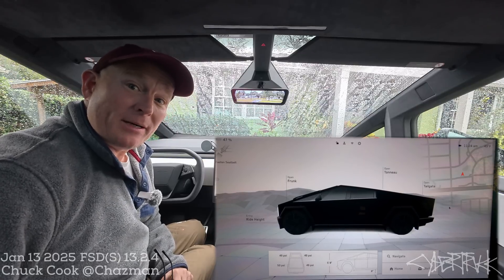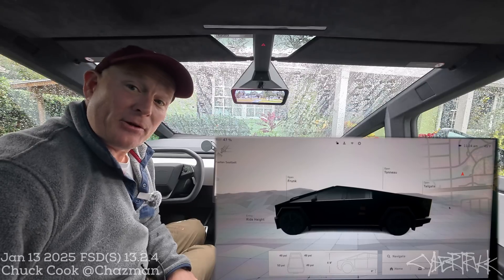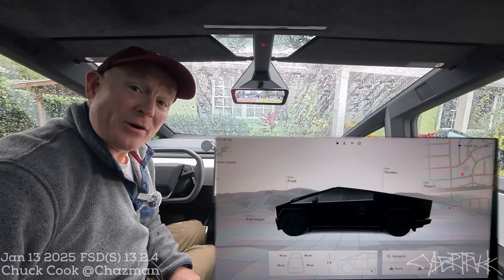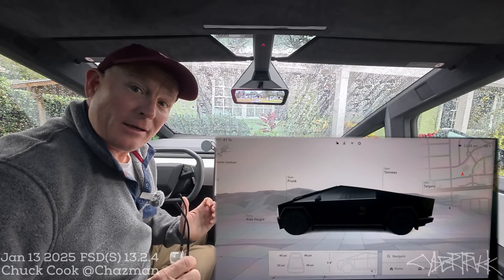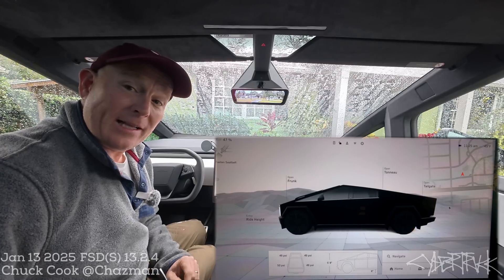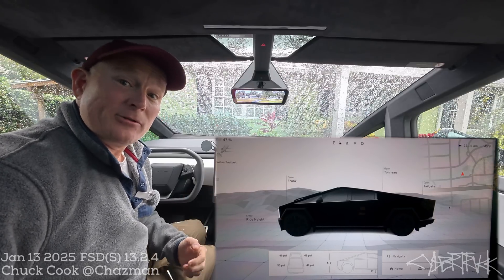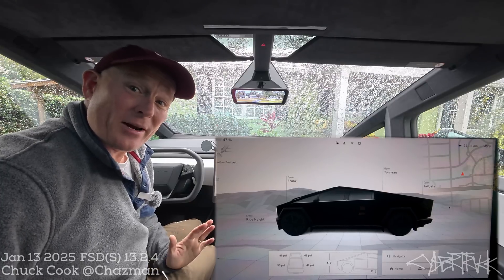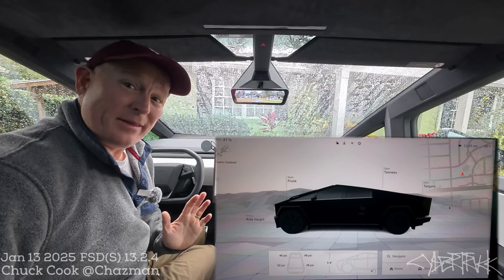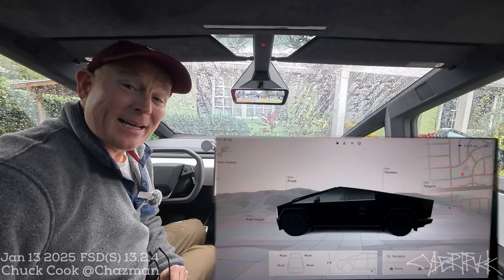On my road trip — a 12-hour road trip — it went flawlessly all the way up to Kentucky. Didn't have any issues on FSD-1322 at the time, but on the way back about halfway through the drive, I got the red critical error, the red hand alert, and the full self-driving was no longer available. It said there was a system failure and the little gray steering wheel was not available.